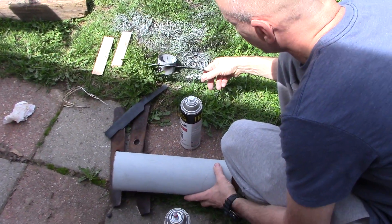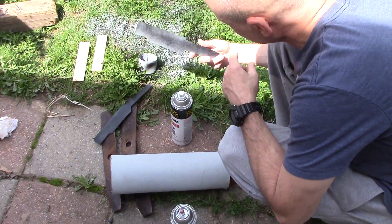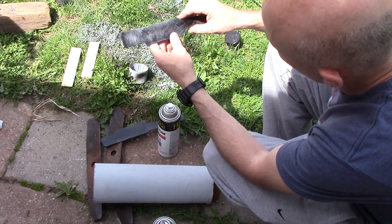So I primed it, then I put some black on it, and now I'm going to put the silver on it, because when I was working with it earlier.